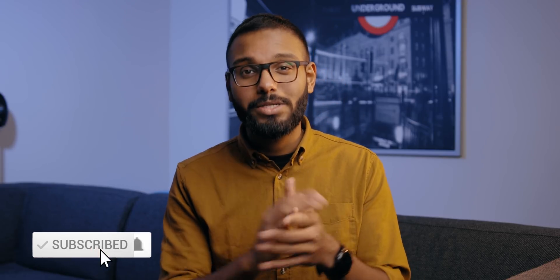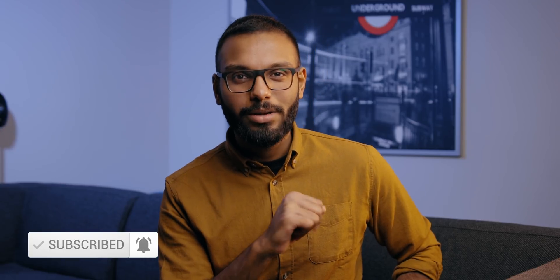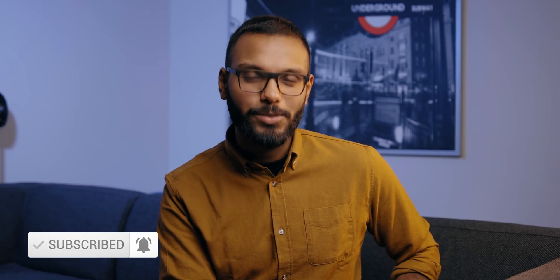If you are thinking about building a brand new system right now, you should totally avoid X299 and Cascade Lake X, because there are far better options in the market. That's it for me, guys. Thank you so much for watching. Make sure to check out some relevant content, subscribe, and hit the notification bell. I'm Ibo with How It Connects, signing off — I'll talk to you in the next one.